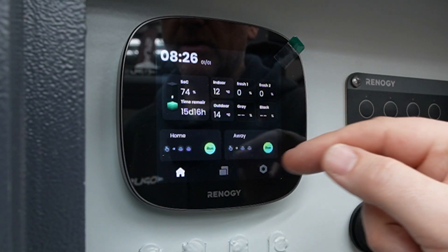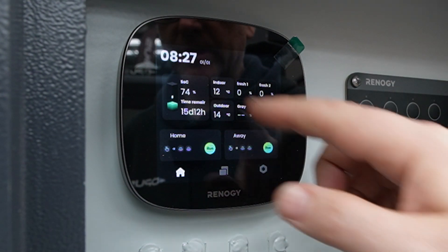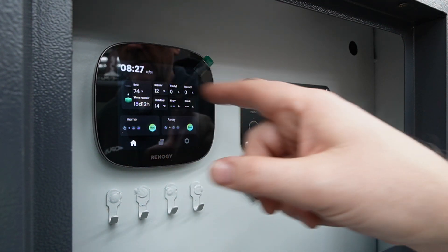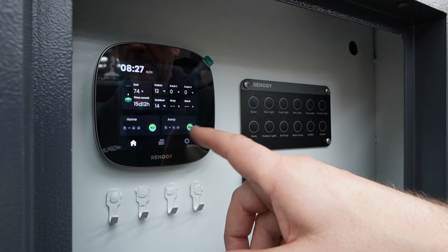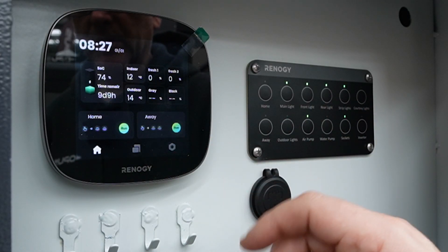There are also temperature sensors and two fresh water tank sensors. At the moment there's no water in here so they're both showing zero, but that would show a difference so you can see which tank you want to use the most. We also have the home and away button — these turn everything on or turn everything off in one go.